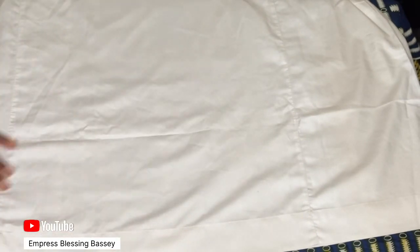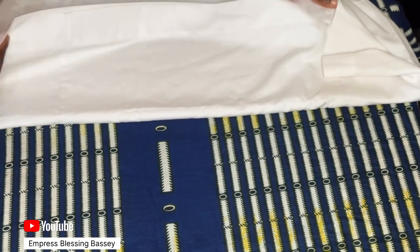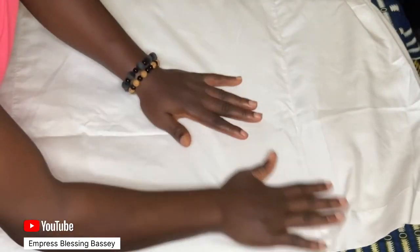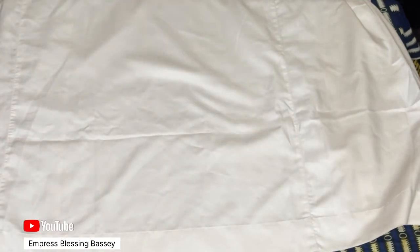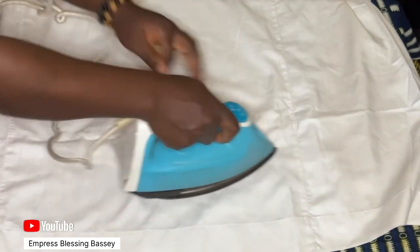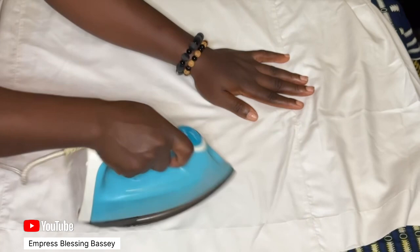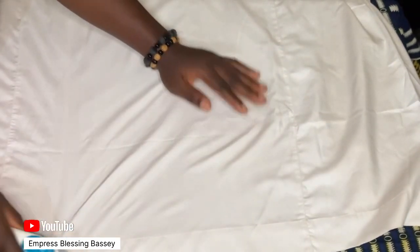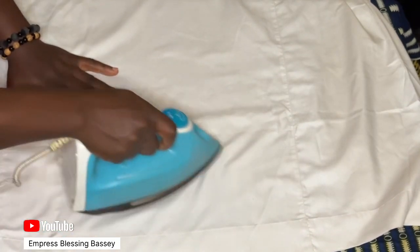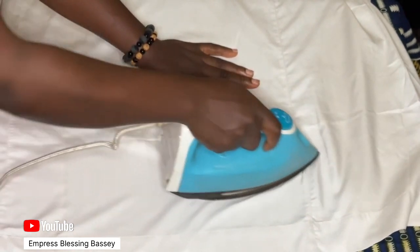This is the front, and this is the back. You'll see that I'm going to iron just one side. I'm going to iron just the front and watch the back take care of itself. I was careful with this one because it's the type of fabric that burns easily, so I had to be careful not to burn it — the iron was quite hot, which is why I was ironing carefully.